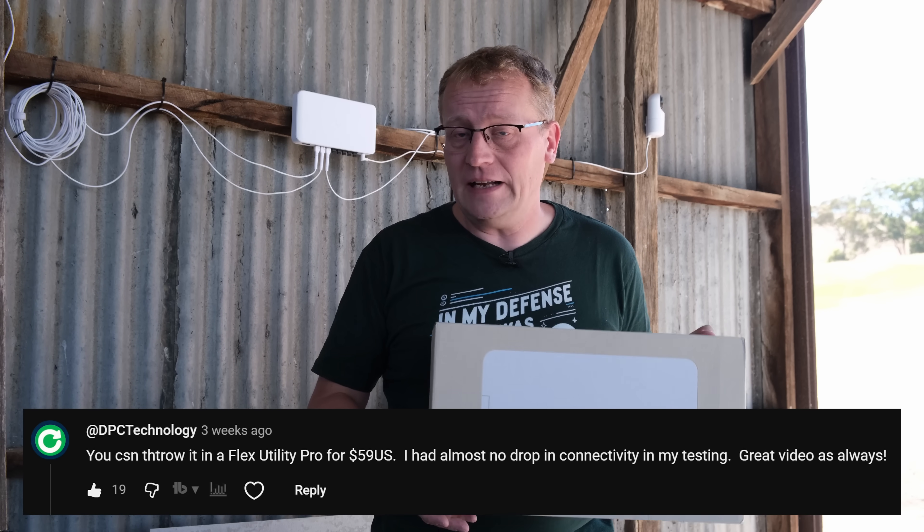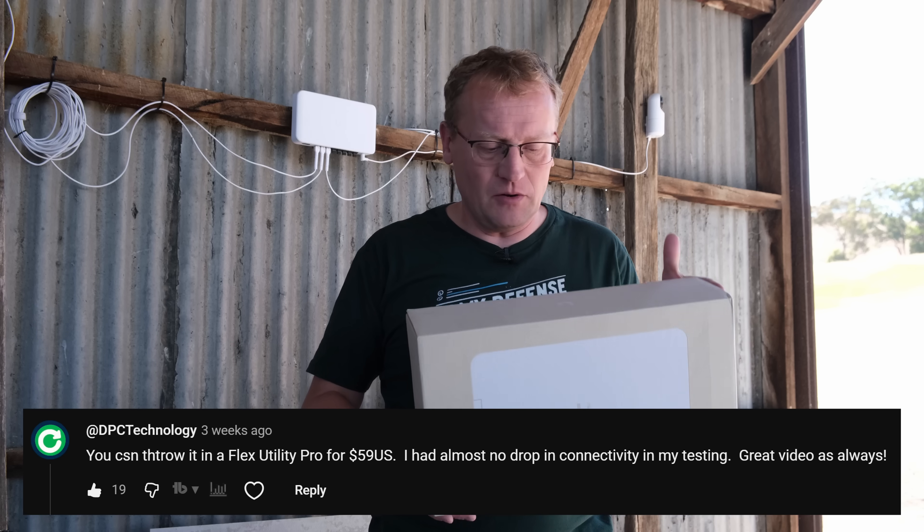Go check out his channel if you haven't already. Clay knows everything about Unifi. He just commented and said, hey, consider using this.